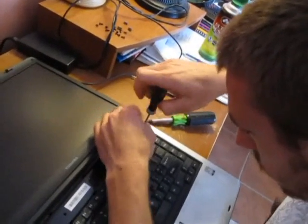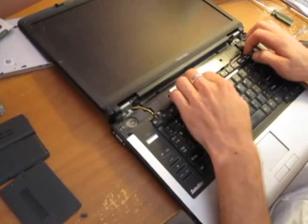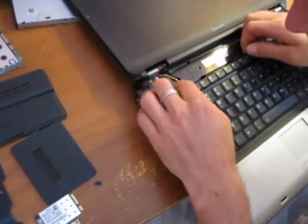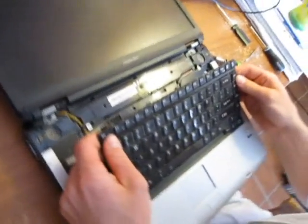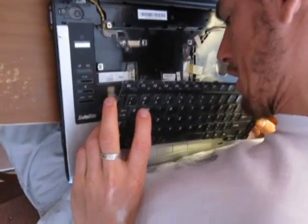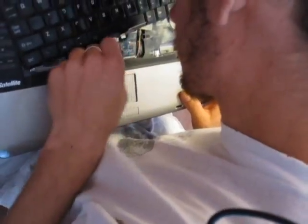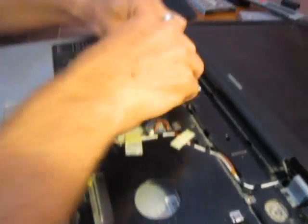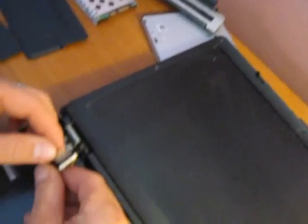Now we have to remove these two screws on the keyboard. The keyboard's supposed to lift out now. It's supposed to disconnect the keyboard cable. It's probably just unplugged. It's a safety seal — that's all — because they're such small, sensitive plugs. It's just a piece of film to keep it connected.